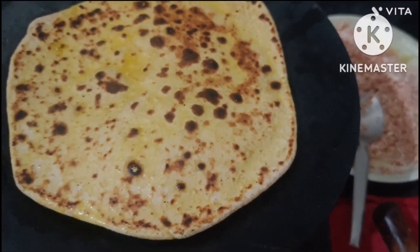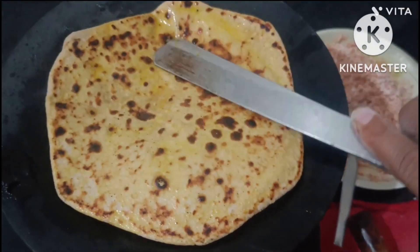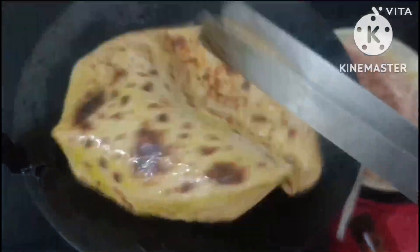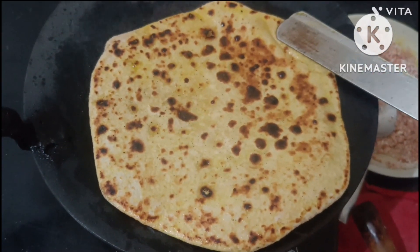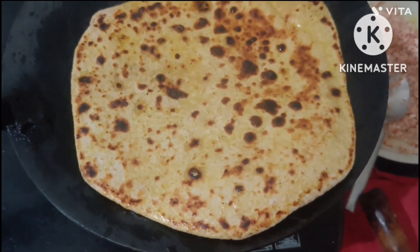Yahan pe maine jo paratha banayi, kahin se kahin tak bhi fata nahi — bilkul bhi nahi nikla. Bahut ache tarike se paratha ban chuka hai. Isi tarike se aap bhi seekh sakte hain — definitely bahut ache tarike se seekh bhi chuka hai. Toh main baaki ke parathe bhi aise bana longi. Ab doosra paratha bana lete hain.